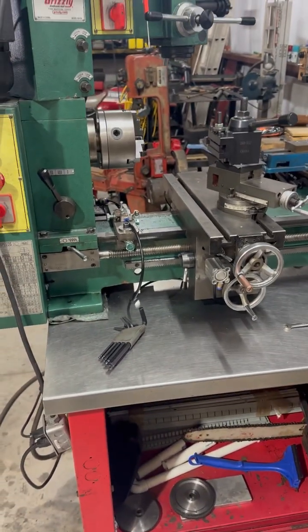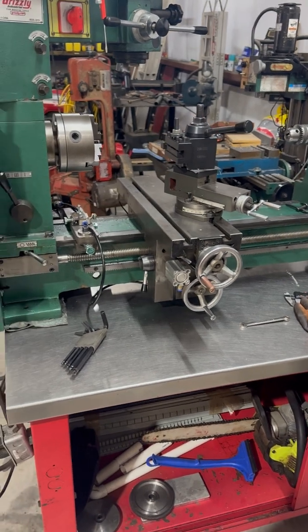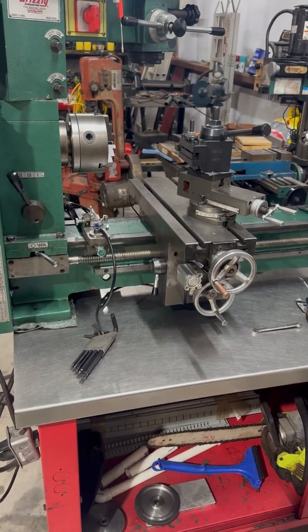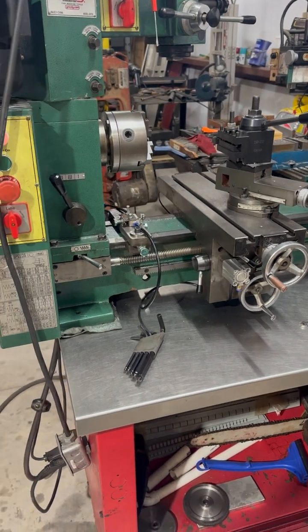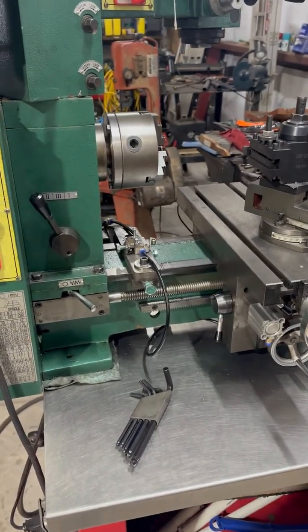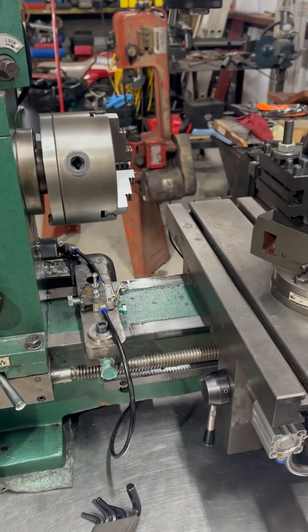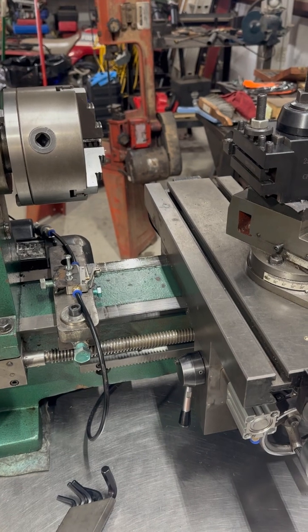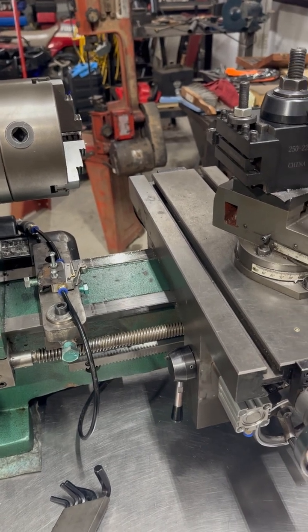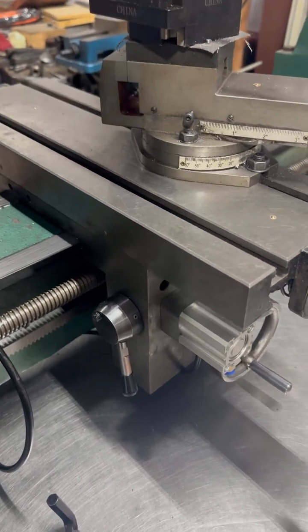This is my Grizzly 9729 mini lathe — I'm really starting to like this lathe. I've had it many years but never really messed with it a whole lot. During all my threading it just gets really stressful when you're threading to the chuck, and I don't like to turn the tooling upside down and thread away from it.